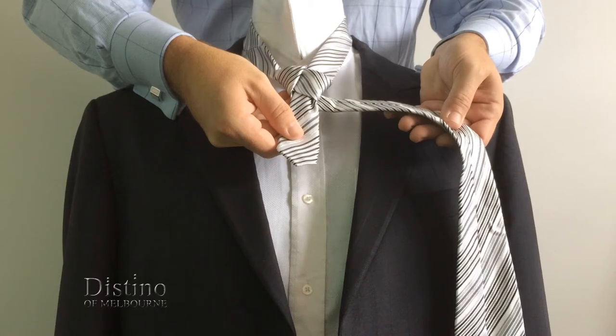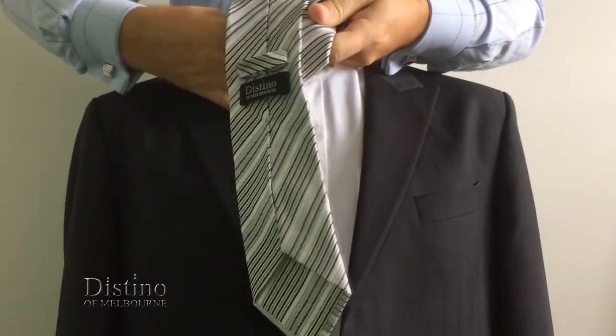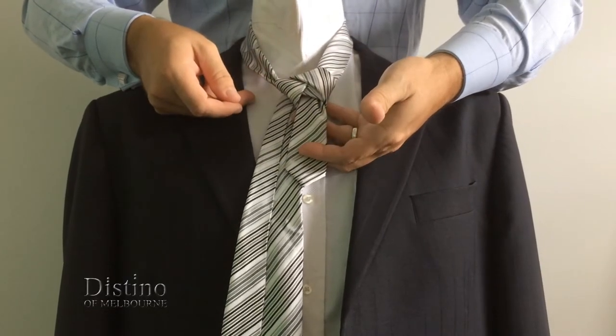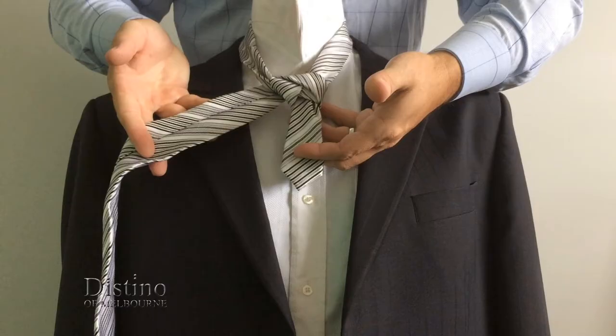Then bring the tie across the front of the knot towards your neck and pull it all the way through as you see here. You should find that the knot is starting to create a nice symmetrical V-shape, and the rear of the tie is facing outward again.